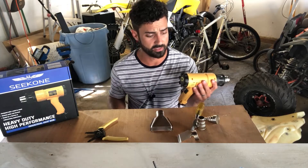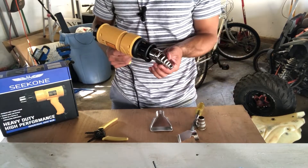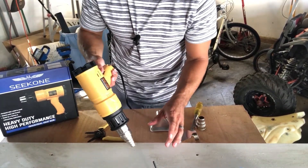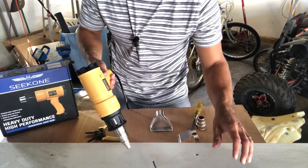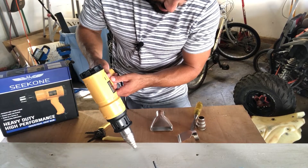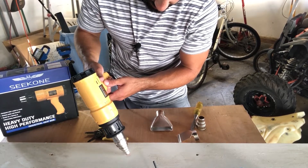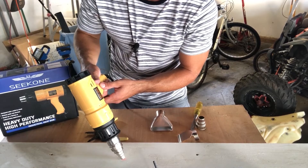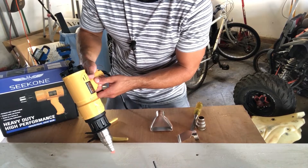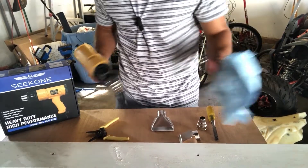We're going to try out the different attachments. Starting with the small attachment — this is more precise if you have a smaller area to work on. It's more concentrated, and it's already blistering the paint up really well. It's going really quickly, so let's try the wide attachment.